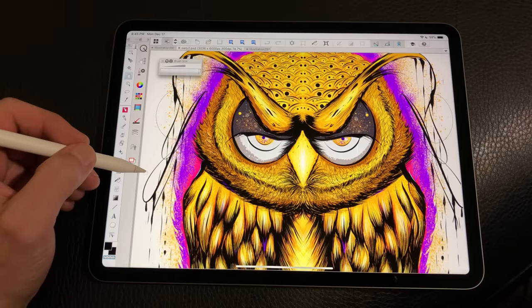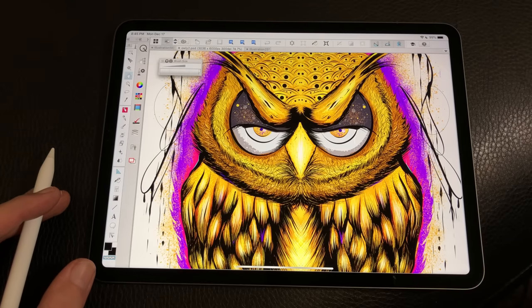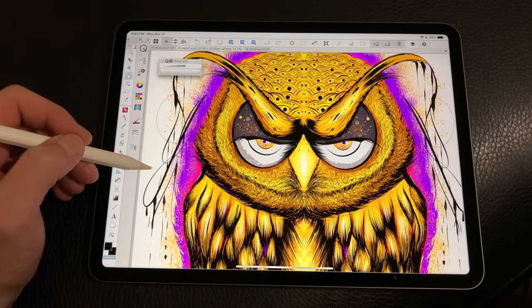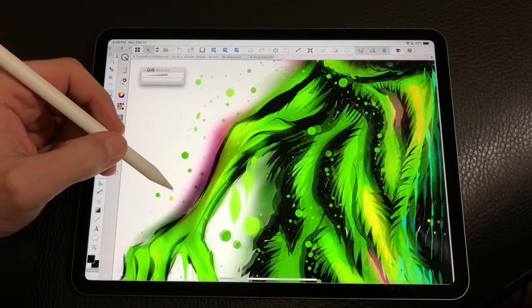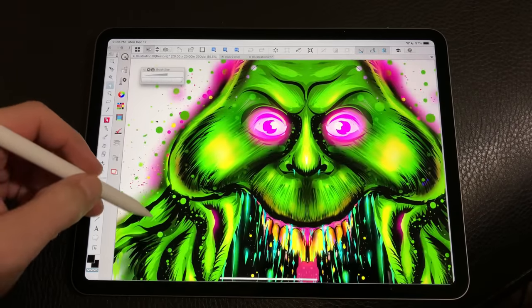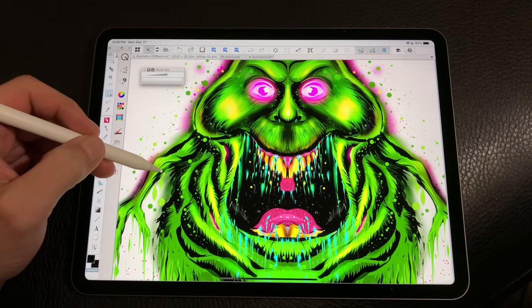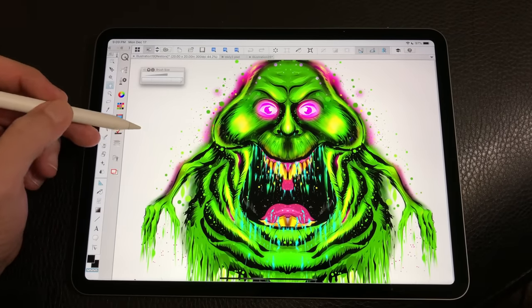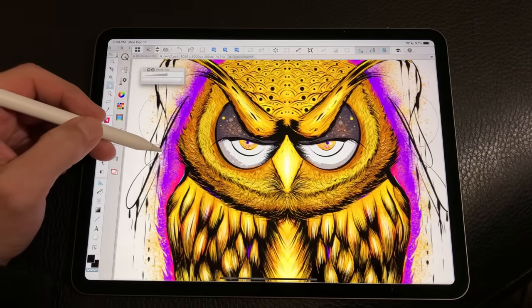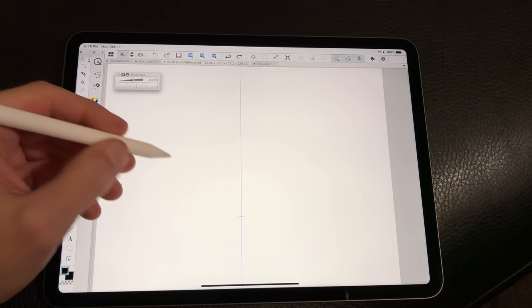You can set the double tap to other functions as well — you can set it to toggle to your eraser, or go into your modifiers in Clip and set it to perform other actions like rotate or the hand tool. There's a variety of things you can set for double tap in Clip. It's very useful in other softwares too, as we showed in the iPad Pro review. That small feature goes a long way — it allows you to create faster, more streamlined workflows. After working with it for an extended period, I definitely couldn't picture the pencil experience without that feature.